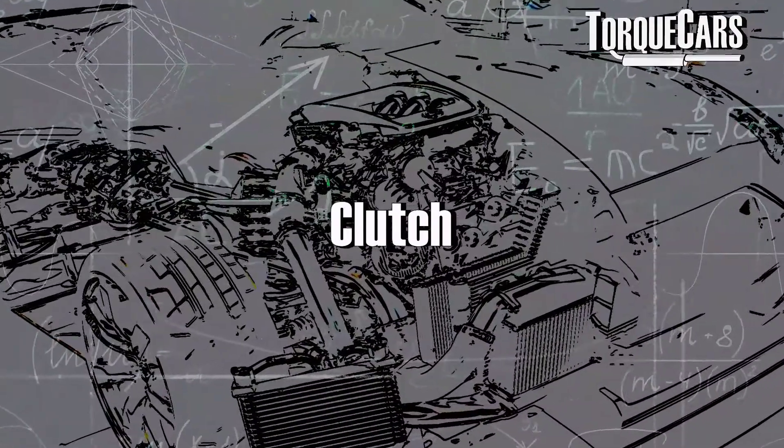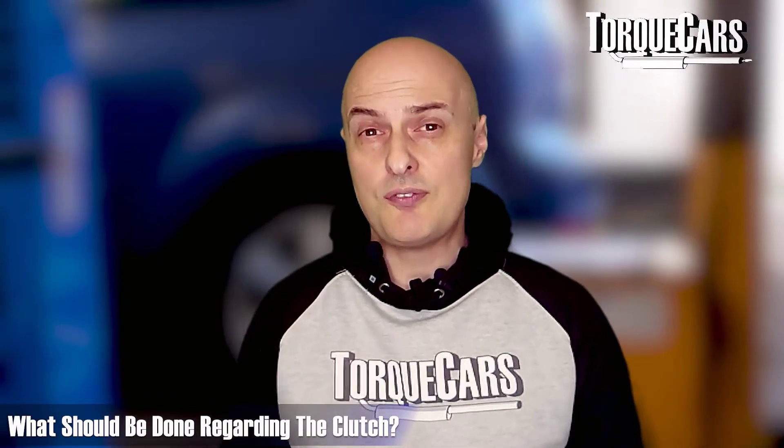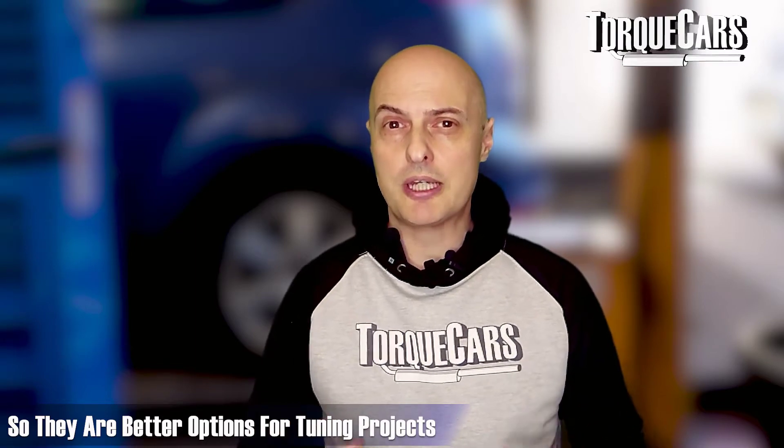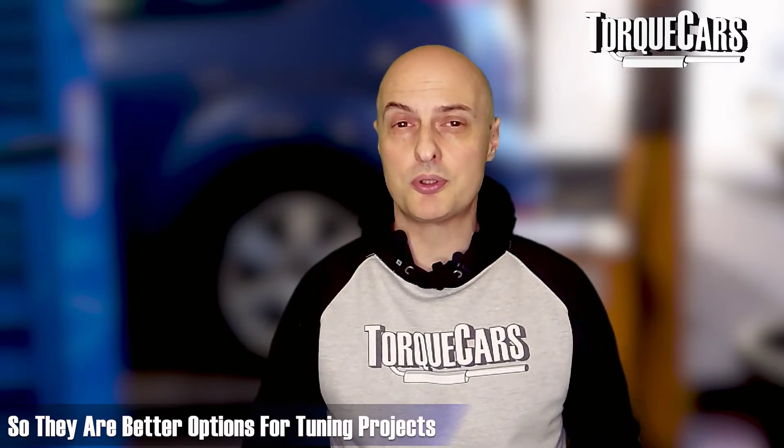The clutch on the EJ20 will take quite a beating, particularly on higher-powered versions, and when you start tuning it's usually the clutch that gives up first. Make sure the clutch is in good condition, and if you're planning on increasing power, get a high-quality performance clutch. Multi-plate clutches have greater clamping force and can better tolerate higher power figures. However, if you go too heavy the clutch becomes basically on or off, making everyday traffic driving a pain - there is a balancing act involved.